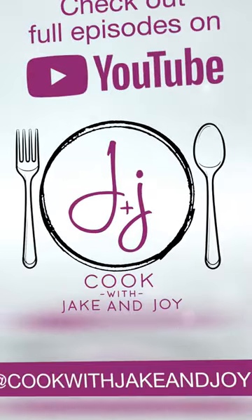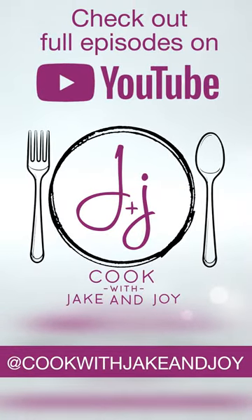Go check it out on Cook with Jake and Joy and subscribe and share with your friends. Thank you.